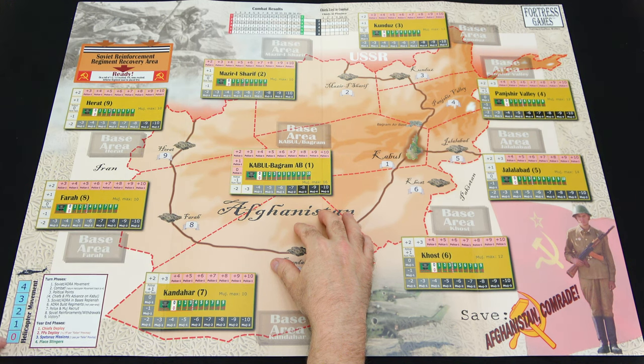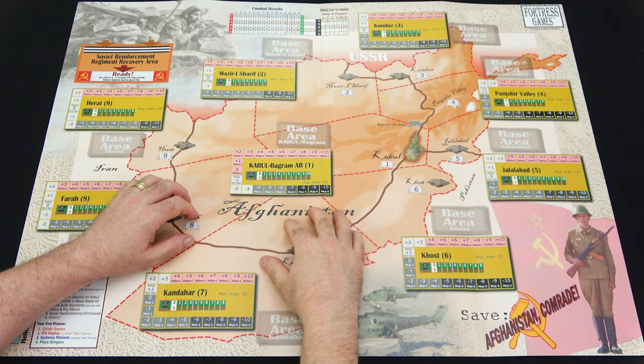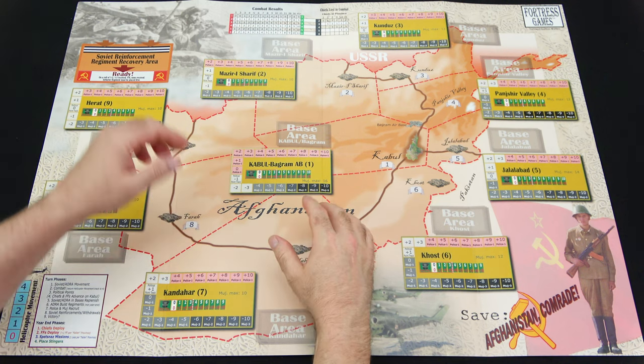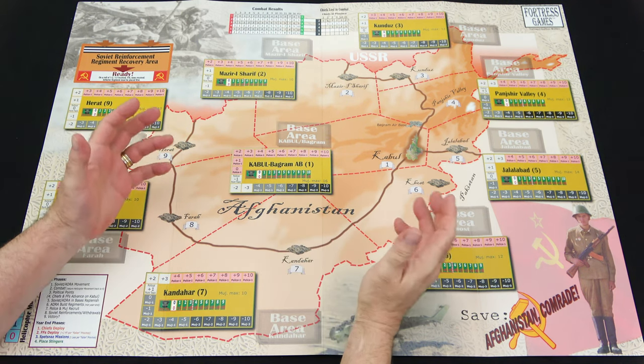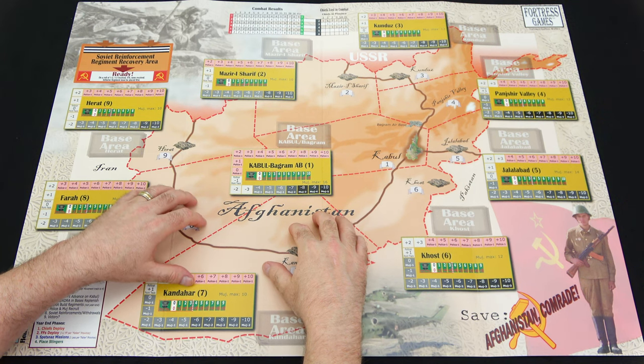On the bottom left you have your turn phases and helicopter movement track, and then the political images of the Soviet soldier and the Afghan Mujahideen. Really impressed with this map - first glance, really like it, and looking forward to checking this game out.